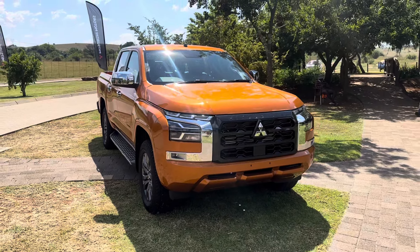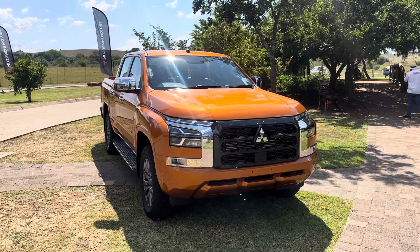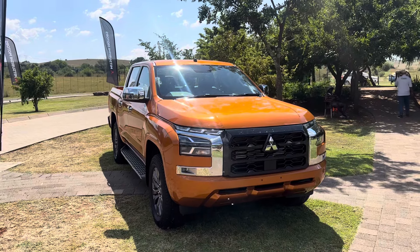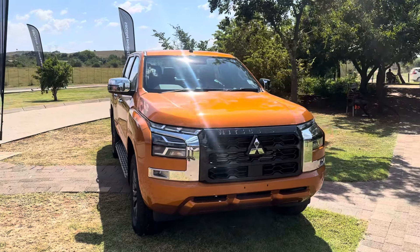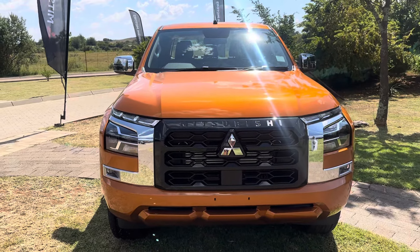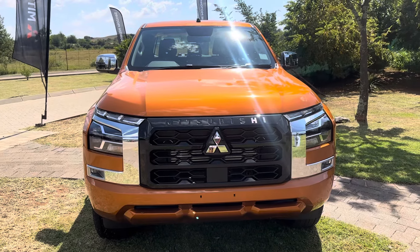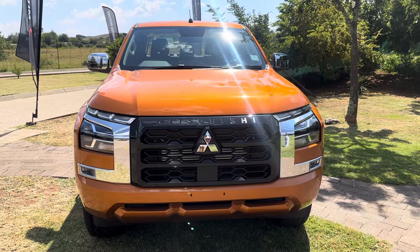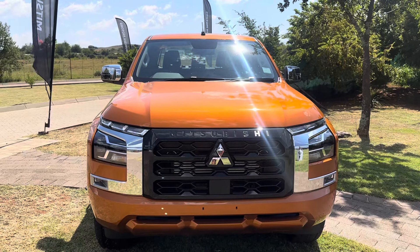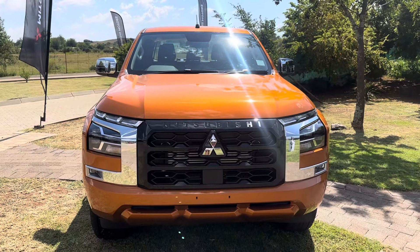What is happening folks, my name is PK and this in front of me is the 2024 Mitsubishi Triton. This is actually the latest generation of the Triton, and the very first thing you see when you look at the front of the vehicle are these chrome accents — they are very prominent. You can hardly see where the lights are; the chrome accents are contrasted by this black grille in the middle.